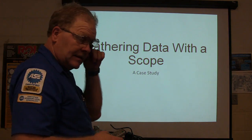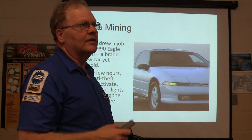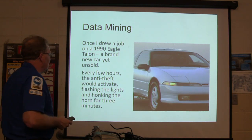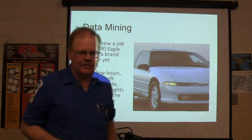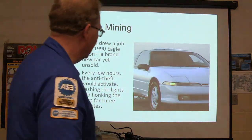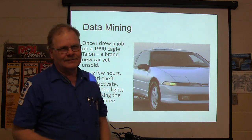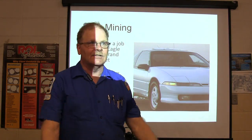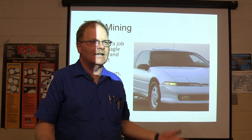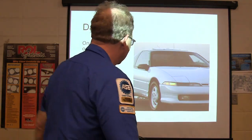This one here is a really interesting little deal, and I'm going to give you several interesting things about it. I drew a job once on a 1990 Eagle Talon — a brand-new car that had never been sold. Every few hours, the anti-theft would activate. The car was sitting on the lot. They couldn't sell it like that, and it would just go honk, honk, honk for three minutes with nobody anywhere around it.